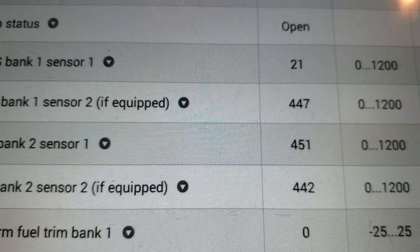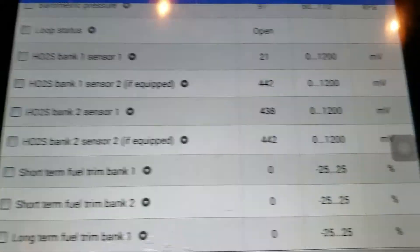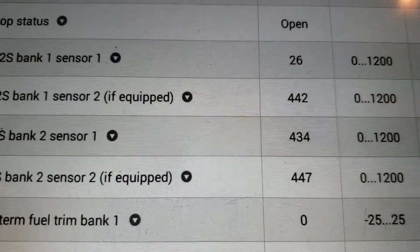So we're back to looking at the scan tool data to see if we can get a direction with this thing. This is idling and revving it up a little bit — check out the O2 sensor voltages. We are really lean bank 1 sensor 1. This is a big problem. So now I got a lot of direction really quickly here.